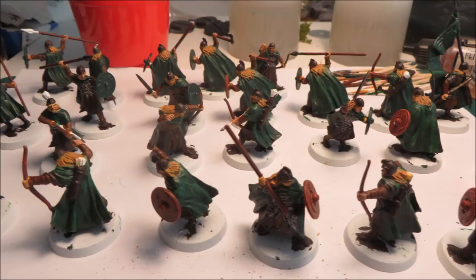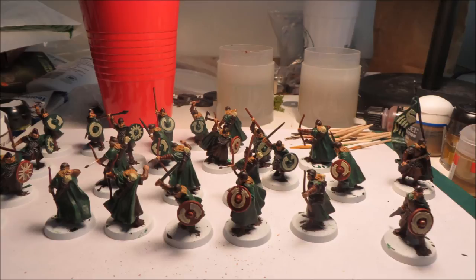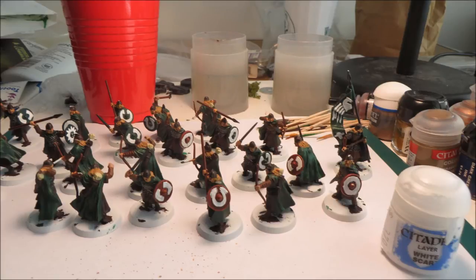For the hair, I use Venom Brown first, then dry brush Bronze Flesh on top. For the arrows, I do Bleached Bone on the arrow feathers. For the shield boss — which is white — painting white directly on a dark color shows the dark underneath, so I layer it: first Bleached Bone, and then once that has dried — I only do one color per day — I put on White Scar, formerly Skull White. You can see the Rohan flag and shield boss in white.